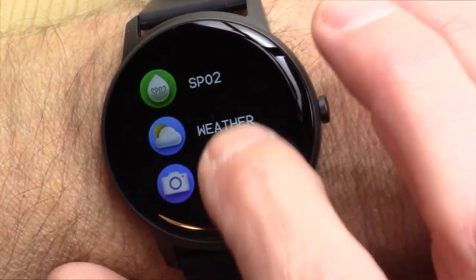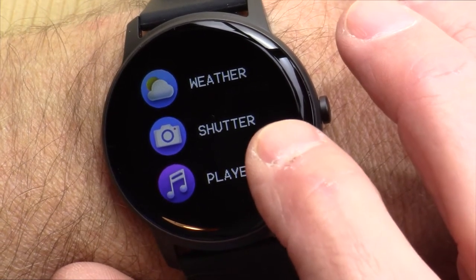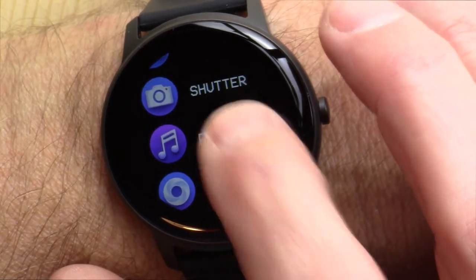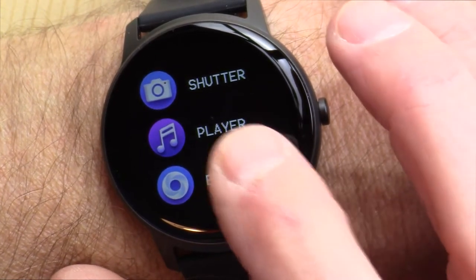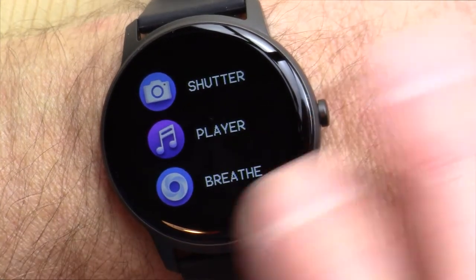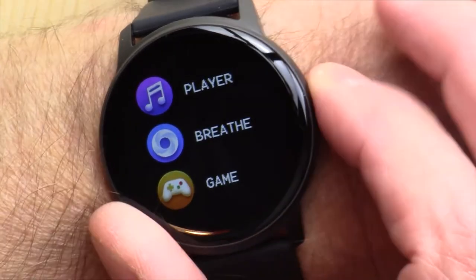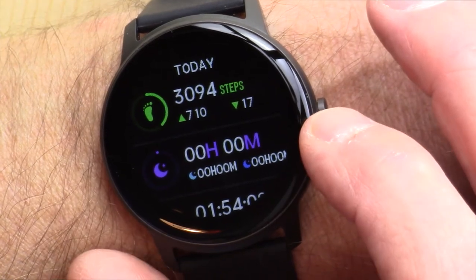It will pull in the weather from your phone. You can activate the camera on your phone from this watch — so you could set your phone up some distance away, press the shutter here, and take a picture remotely. There's also a remote control for the music player on your phone. This is not an MP3 watch. And there are some breathing exercises, though I don't ever play with those.